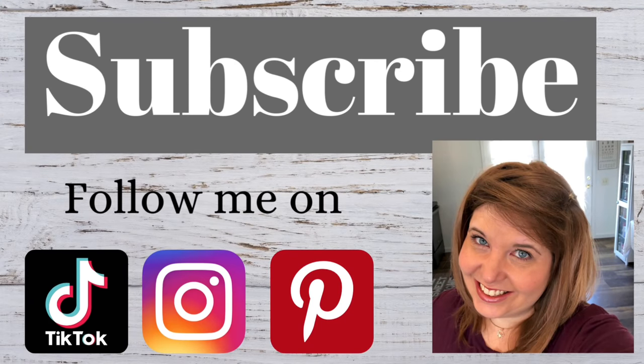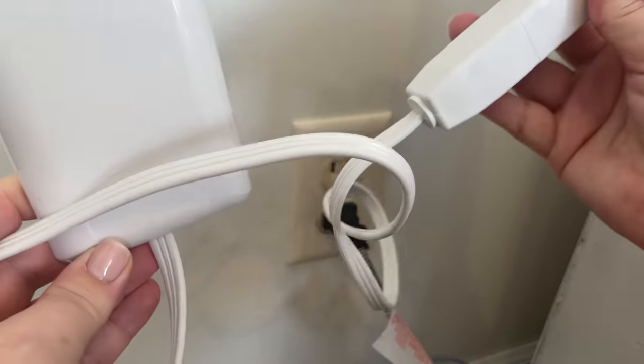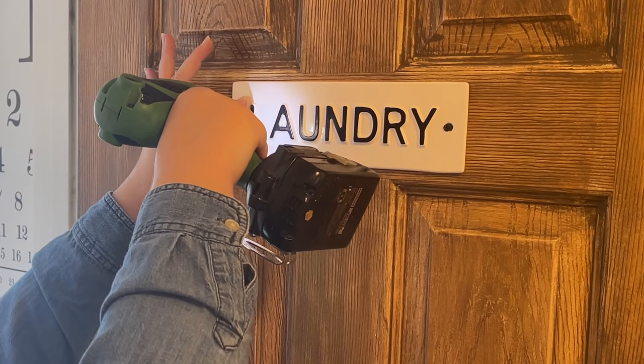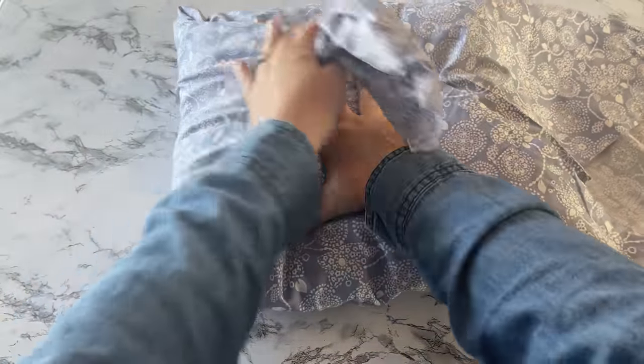Hi, welcome back to the Distressed Princess. I'm Rhonda and in today's video I'm gonna show you how to upgrade your stuff. Sometimes I get a little tired of the things in my house and I feel like changing some stuff out, especially in the springtime. So I have seven really great budget-friendly ideas for you. Hang tight and we'll get started.